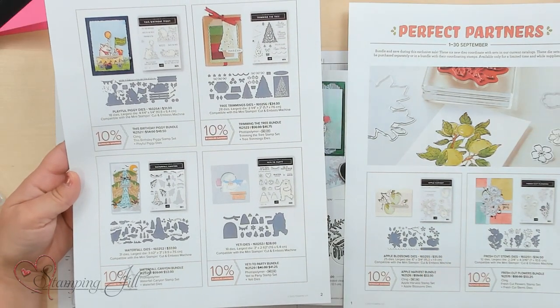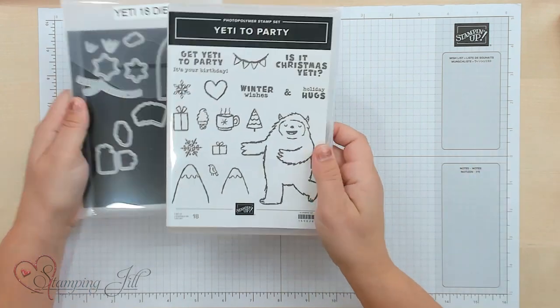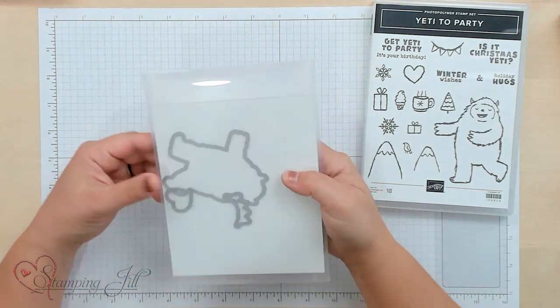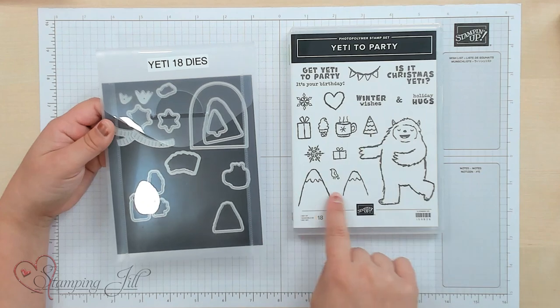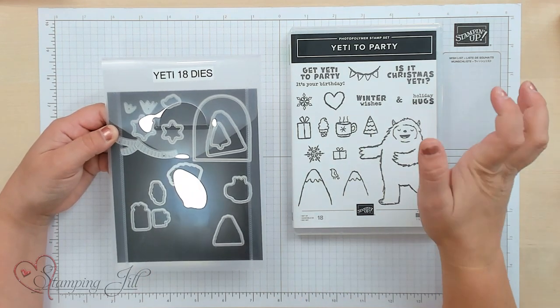I'm super excited — I've been playing with it and I love it. There are a ton of other stamp sets that have coordinating dies now, so go check those out. They are available through September. So this is what the stamp set and dies look like. Yeti to Party stamp set, and then the Yeti dies. There are 18 dies in here, and I want to show you some of the ideas I've come up with using this stamp set and dies.